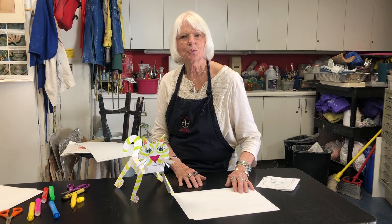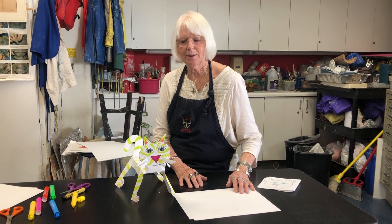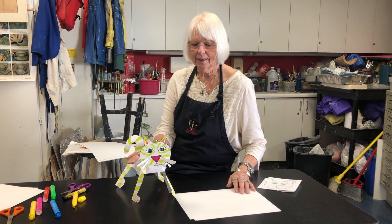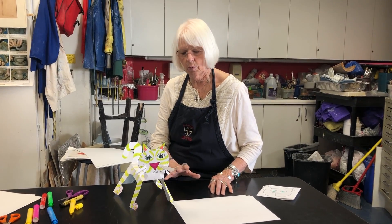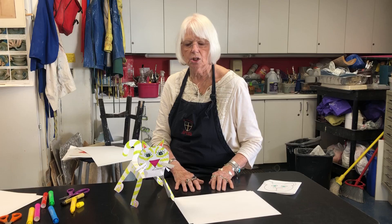First graders, welcome to your art class this week. I thought it would be fun if you wanted to make some more puppets or little toys to play with, and I made a cat but it doesn't have to be a cat. Once you see how the body of this is made, anything with four legs this can be turned into.